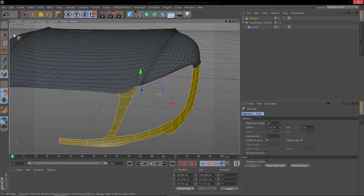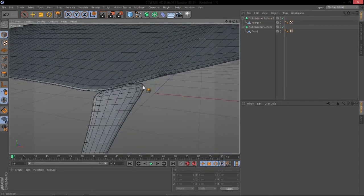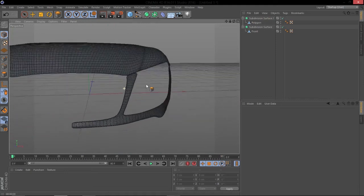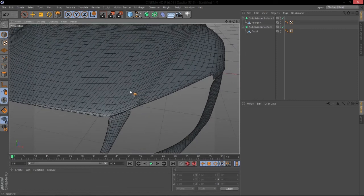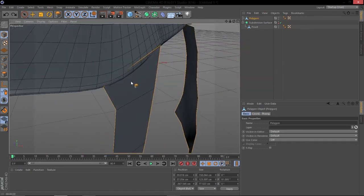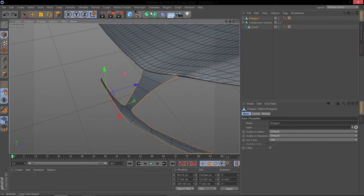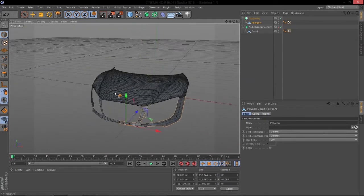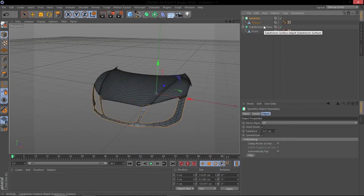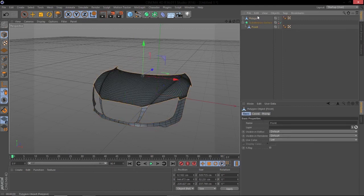Before you extrude, you need to apply symmetry. So shove the whole thing in a Symmetry object — pop it in there and you can see we've got it on both sides, and it's starting to look like a car. Click on the Symmetry, press C, then drag out the mesh and delete the null. Go into Polygon mode. Now we need to join this middle section — go into Point mode, go into Select and uncheck 'Only Select Visible Elements,' then select the two middle points.